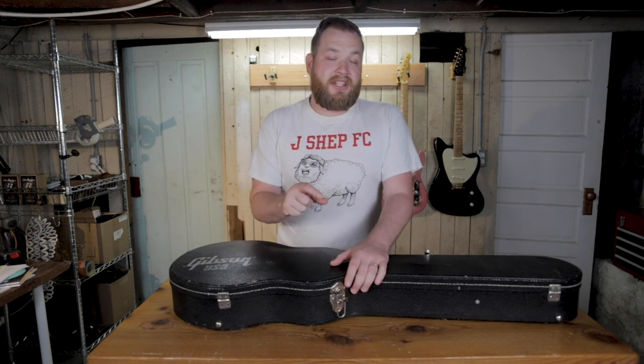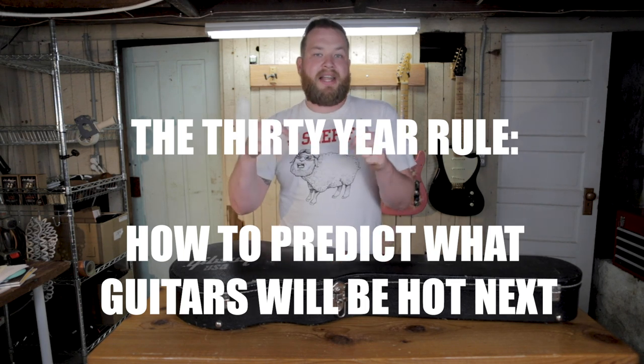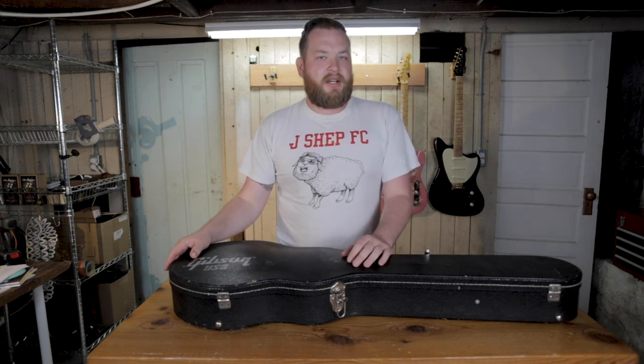So let's look at this Les Paul, let's restring it, and during that time I want to tell you about the 30-year rule. This is the tool that I use to figure out which guitars you can buy now for a good discounted price, and what will be really cool and really expensive coming up here soon.